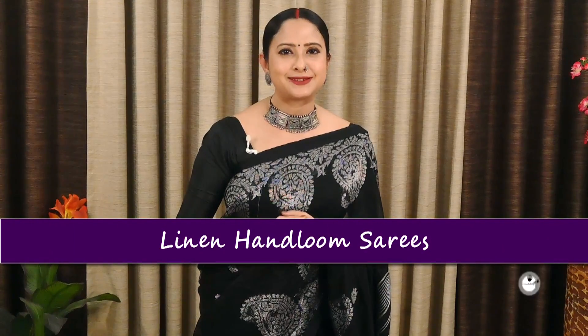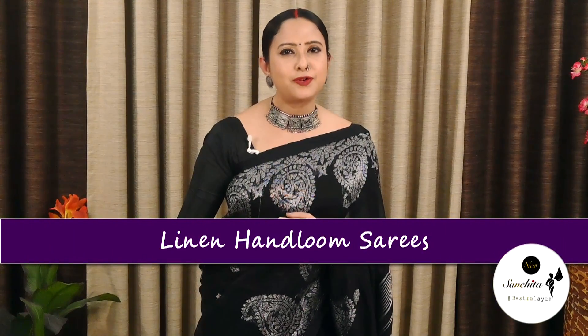Today we will be looking at some beautiful, elegant Leland Hanlum saris. There will be a lot of color options to choose from. The fabric is pure Leland, which is very comfortable to wear in any weather conditions. All these saris should be dry cleaned only. So without further ado, let's get started.